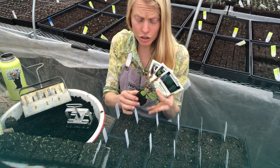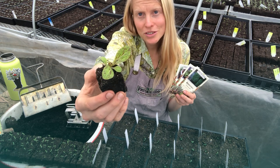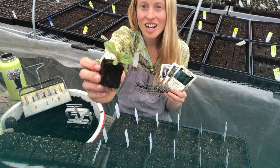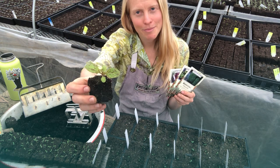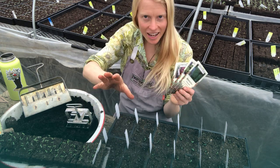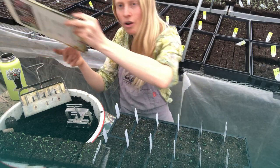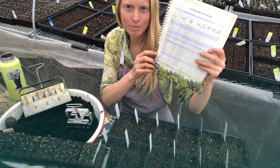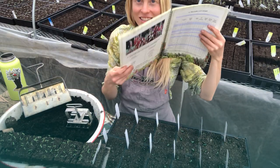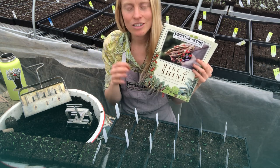Transplant broccoli once it has two sets of true leaves — and once it gets its third set, that's the perfect stage to harden them off, bring them outside, and set them into the garden. We have a whole transplant chart that's so helpful and includes broccoli, cabbage, and a lot of other things too.